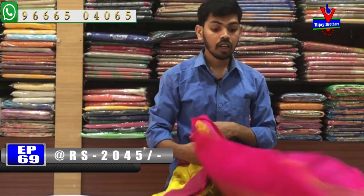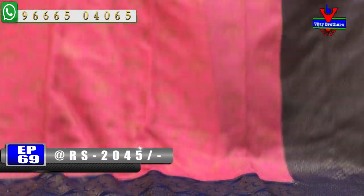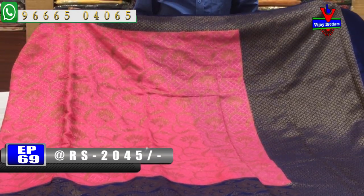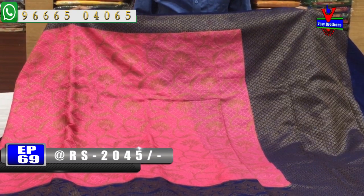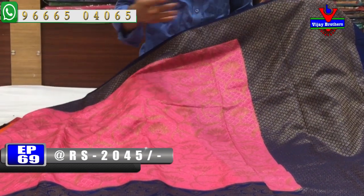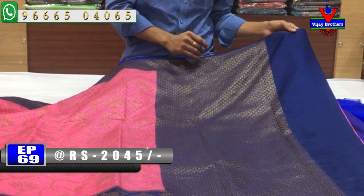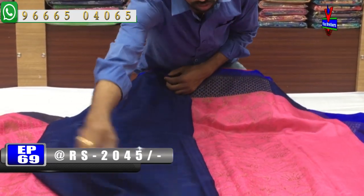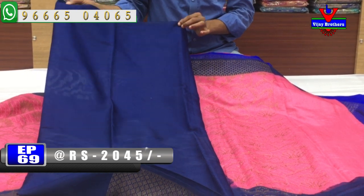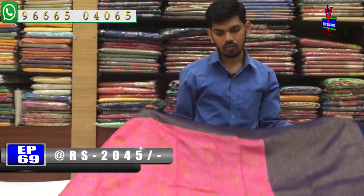The next sari is an onion pink and blue color combination. The sari features onion pink and copper tones with a self-embossed design. We have a small border as well as a very lengthy border. The blouse has a blue contrast, and the border has hand-work. The cost is only Rs. 2045.